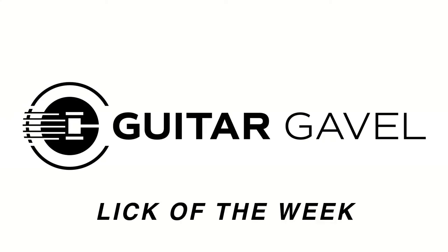Welcome to the Guitar Gavel Lick of the Week, where special guest musicians walk you through a short lick to add to your bag of tricks. If you have questions about the lick, drop them in the comments section. And if you like what you see, please leave a five-star review and share the lick of the week with your friends.